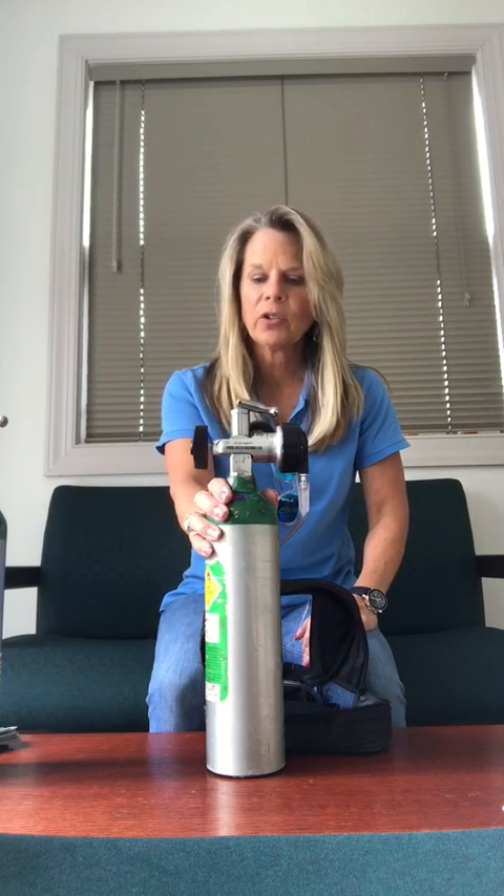Hi, I'm Gretchen. I'm one of the respiratory therapists with Bayview Home Care. I'm going to cover how to change your regulator on your tank.